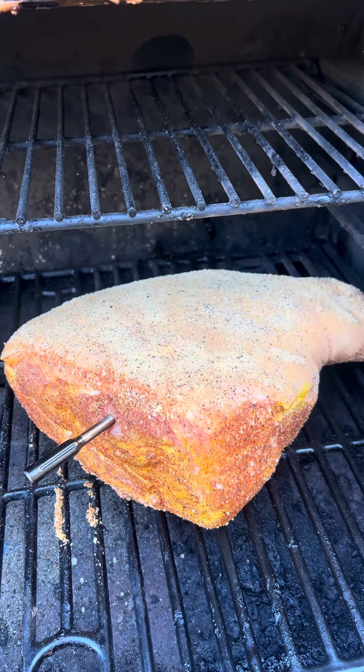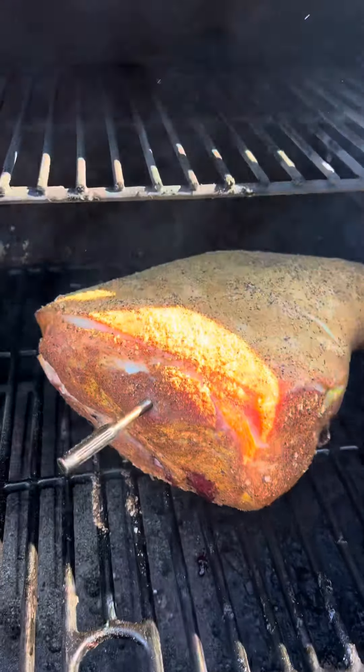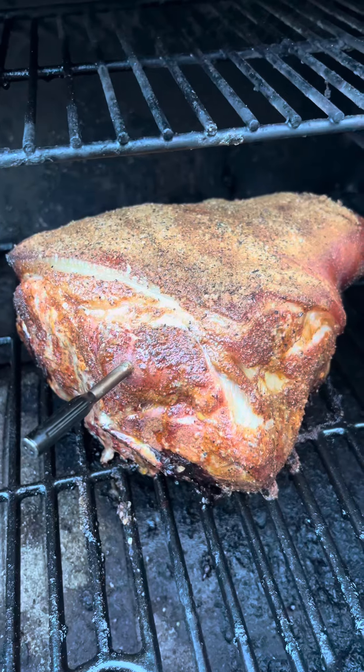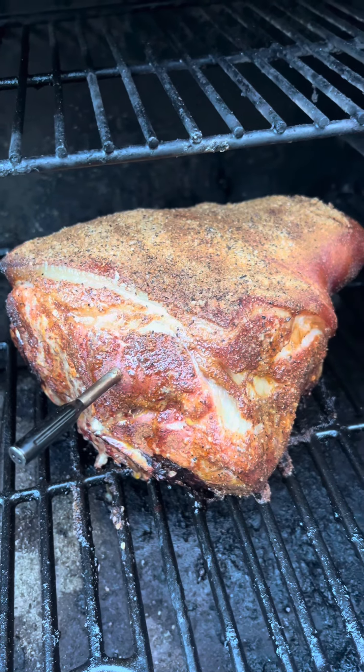I'm going to run for the first hour, then I'm going to start giving it a good spray. The roast has been on right about an hour — we'll give it a little spray. The good old temp spike let us know we hit 165 degrees.